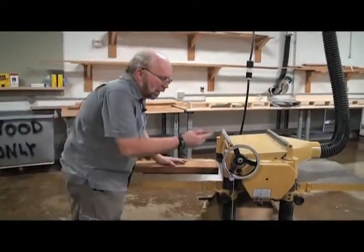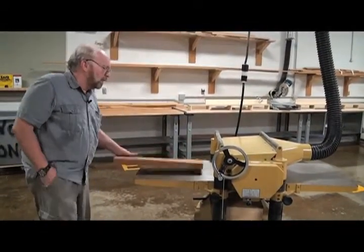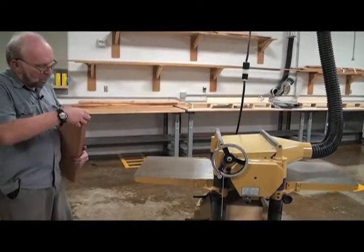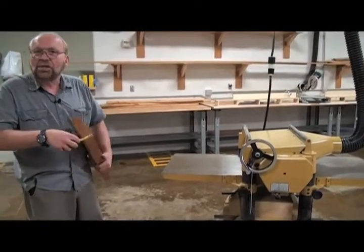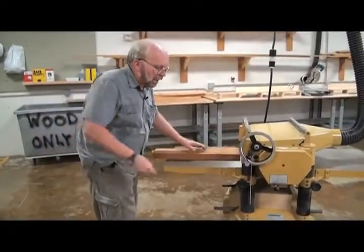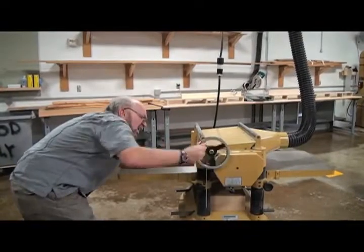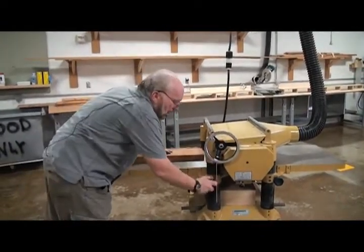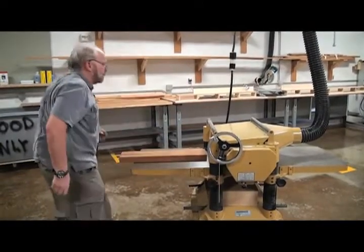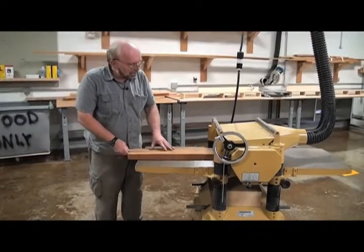We need to adjust the height of this machine because we're going to have different thicknesses of stock all the time. I took my tape measure and the widest part of this piece of wood is just about one and seven eighths of an inch. So I'm going to set my table to about one and seven eighths of an inch. I do that by loosening this up, raising the table up and down, locking the table in place, and starting the machine.